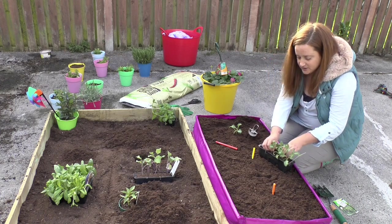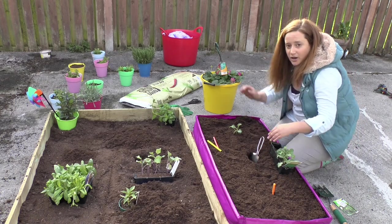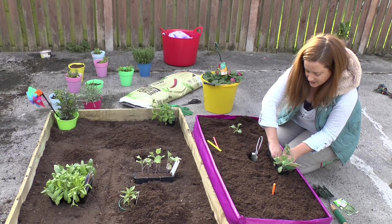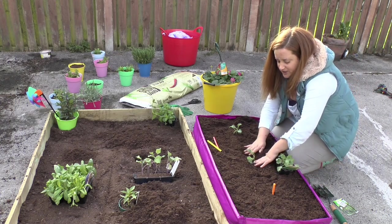See how easy that is. You don't have to have a big garden, you don't need a farm. You can just get a little grow bag or even something like a bucket and start your own vegetables at home. So here's our second kale plant — just break it up with your hands, stick that in there, get nice and mucky, and squish it down.